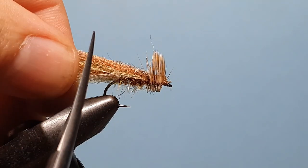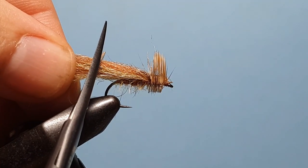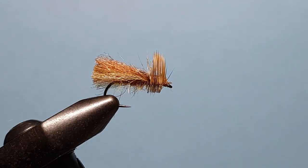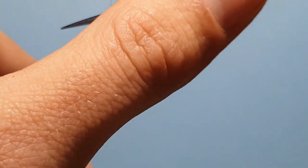We're just going to go a little bit behind the bend of the hook and on a slight angle, trim like so.